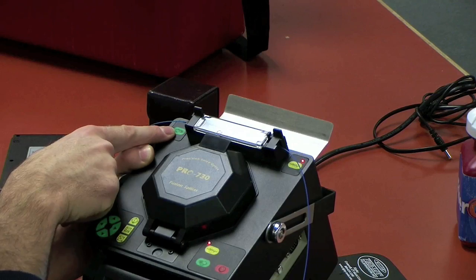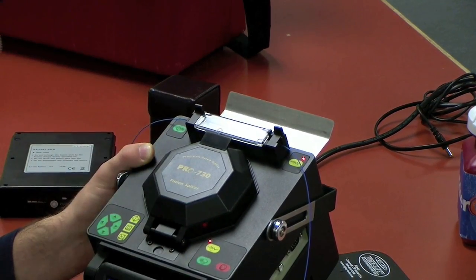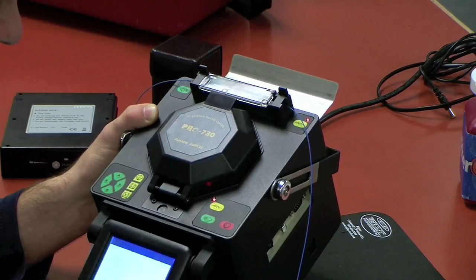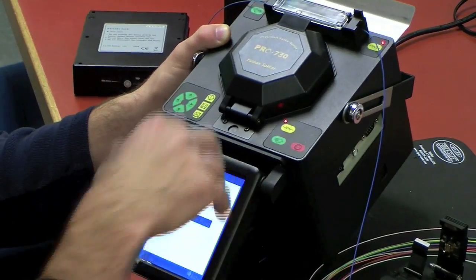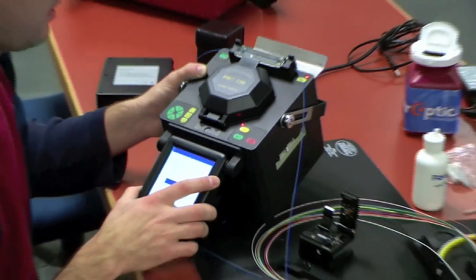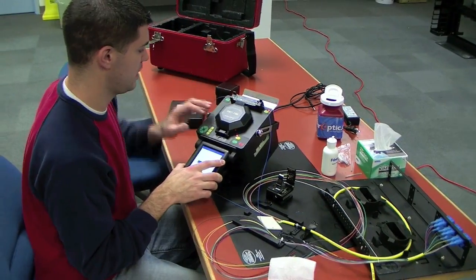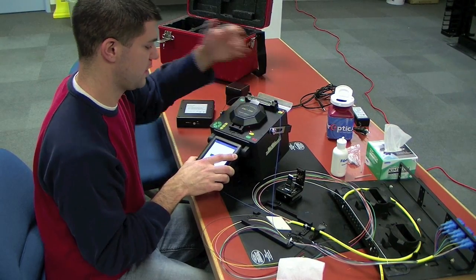And also you have a set button here, just in case you're working from the back of the splicer. Some people prefer to work from the back, and the screen is also able to invert so you can look at the splicer from behind. It's just preference — I like working from the front, putting it in the heater and then in the tray.